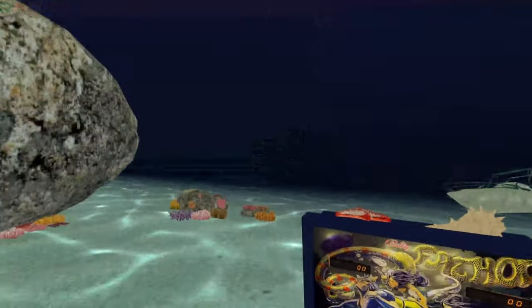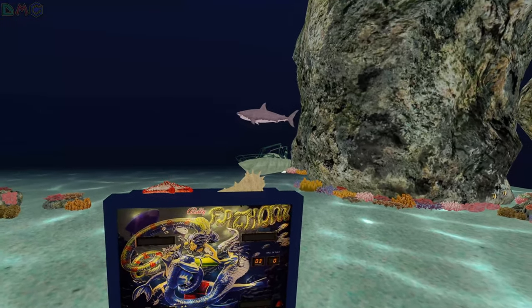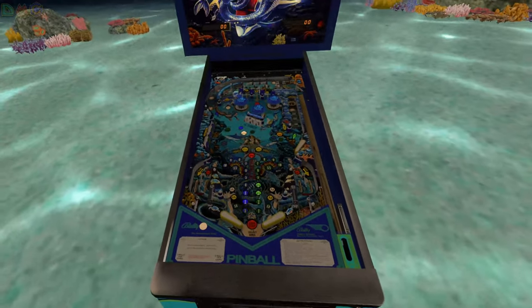So as you play there's like some sea creatures roaming around and moving. That shark is pretty scary man. He looks huge. So yeah, let's focus on the actual table.